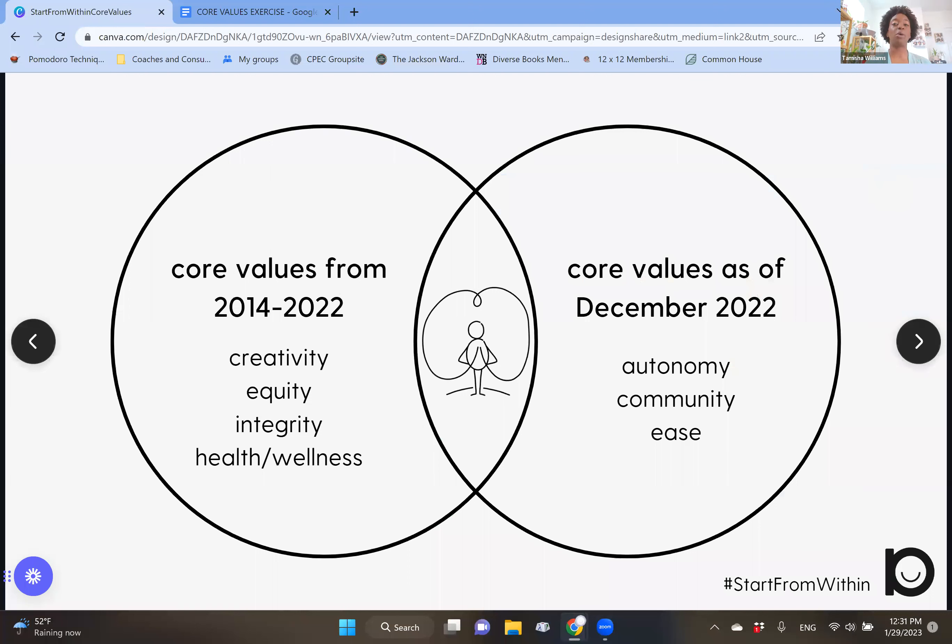When I first did this exercise in 2014, the core values that came up for me were creativity, equity, integrity, and health and wellness. These weren't surprising — creativity has always been really important in my life, I was serving as an equity practitioner in schools, and integrity was critical for doing that work. I also found it was challenging to be there for others while also focusing on my health and wellness, so I often felt tension with that particular core value. When I redid this exercise in December 2022, the following core values came up: autonomy, community, and ease. It's like a Venn diagram — I'm still in the center and the previous values are still a part of me, but at this stage of my life, autonomy, community, and ease are coming up the most.